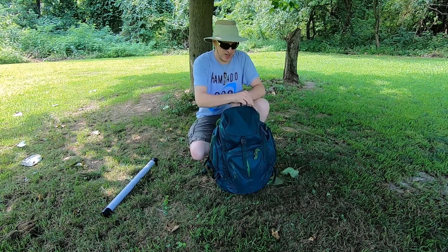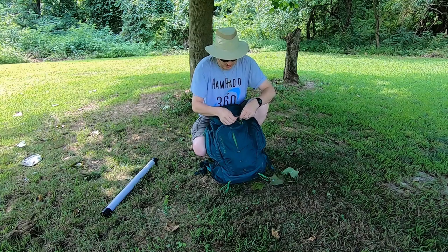We'll start on the outside of the pack — actually, let's start in the admin pocket here.